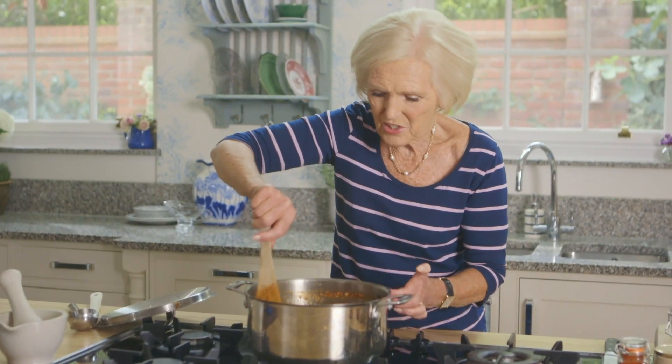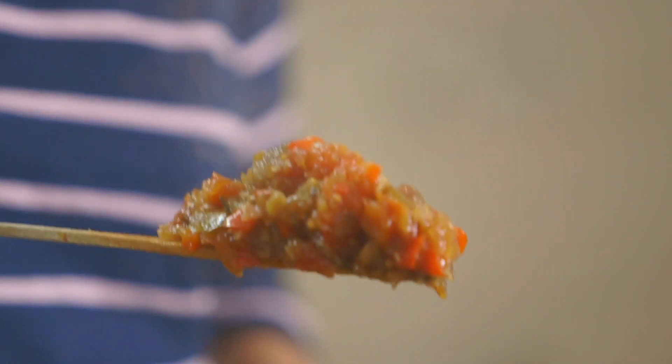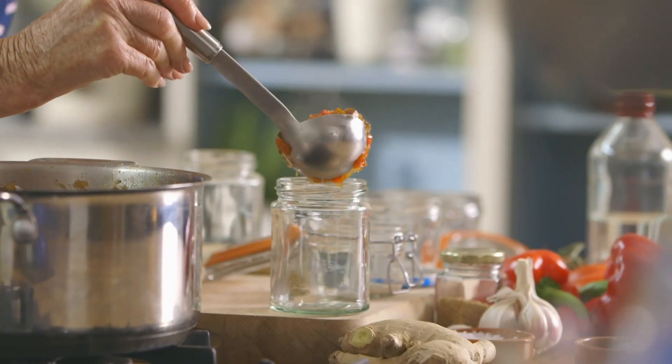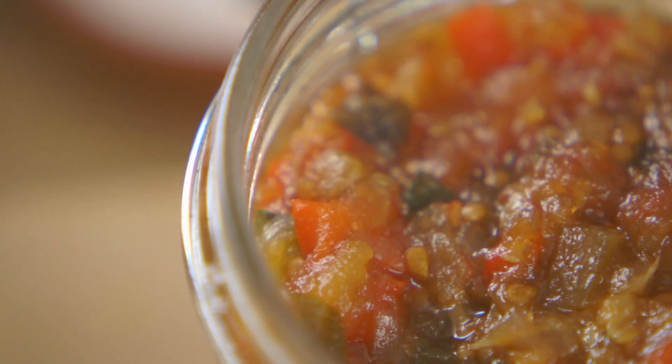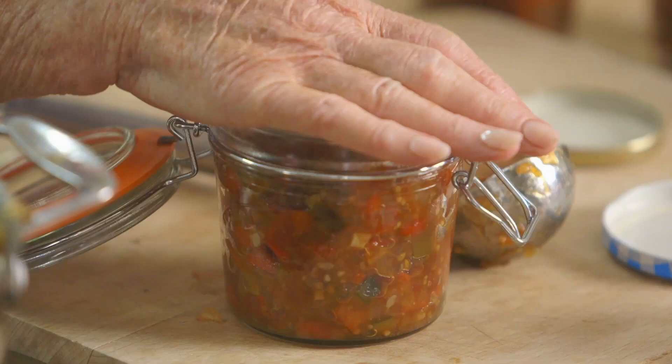It's got to the right consistency — there is no runny liquid in the bottom, so I'm going to turn the heat off. That looks really good. That is chutney consistency. Here I've got a selection of sterilised jars — just dollop that in, push the chutney down and make sure you don't have any air bubbles. Chutney will keep two years providing you've got a good seal on the top. And once open, keep it in the fridge.